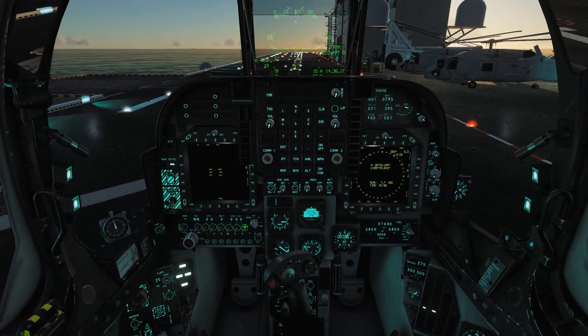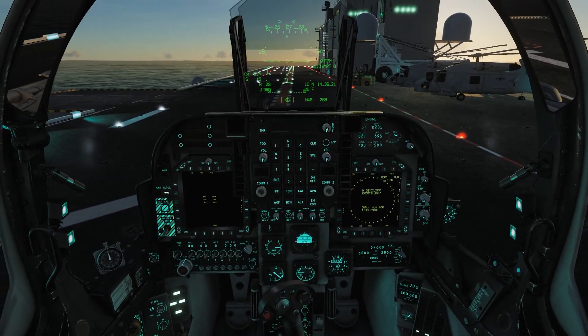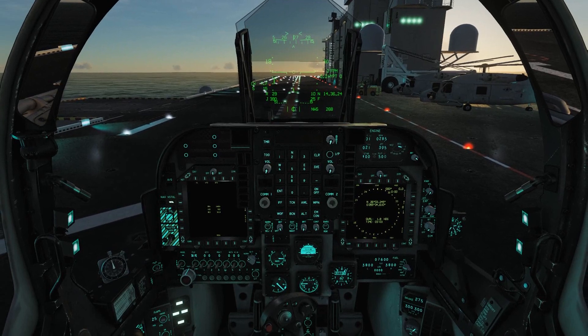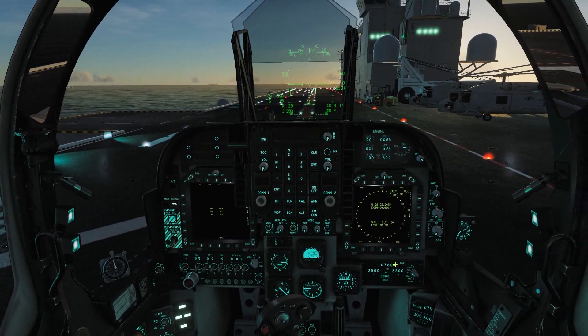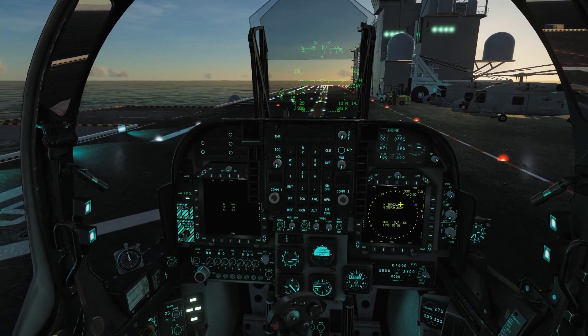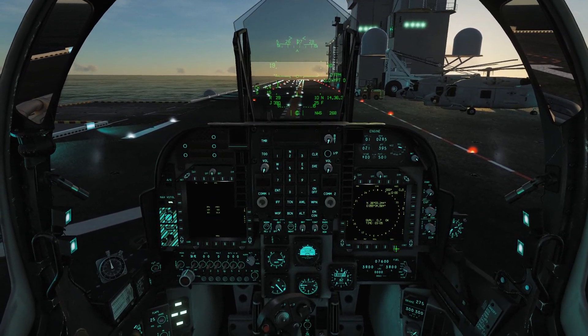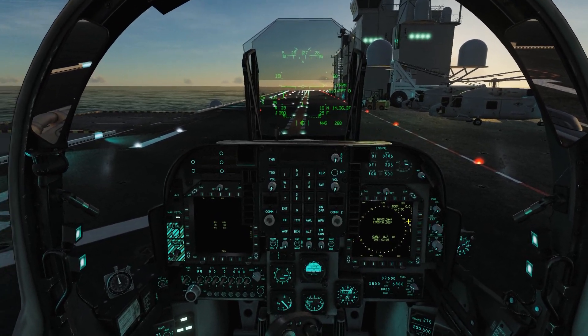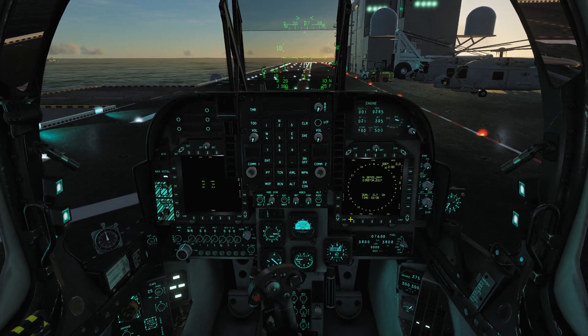So what is an INS system? It's an inertial navigation system. Basically, it's how your aircraft knows where it's at. On these modern aircraft, it's how we get our moving map on our DDI. It's how we know where our waypoints are in relation to the aircraft — it's how we navigate. It literally controls every aspect of navigation. That's why we need it.